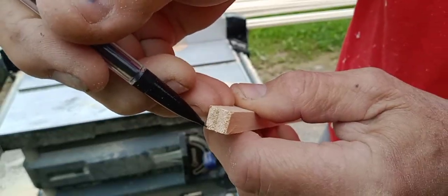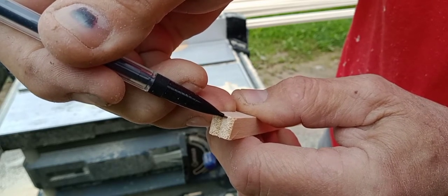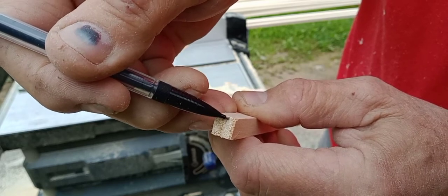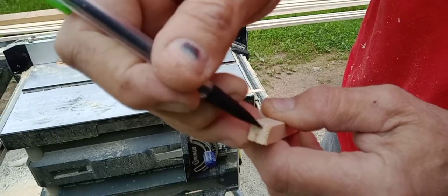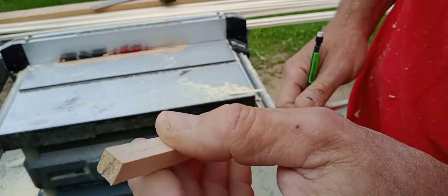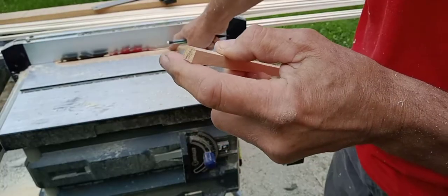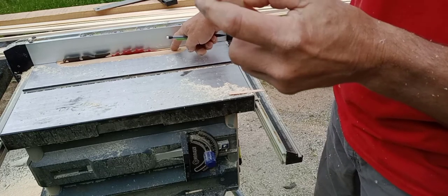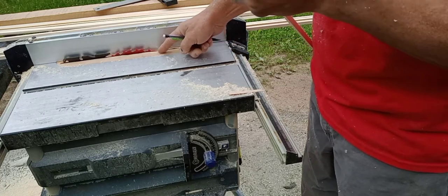The next cut we're going to do is going to be about a 40-degree angle, and it's actually going to leave an eighth of an inch on the bottom side here — on the side against the fence and on the bottom — that's going to be about an eighth of an inch. That's going to be slightly harder. I might have to put my other insert in with the thinner — well, no, with the angle I'm doing, I can't put my other insert in. So I'll just have to be real careful.